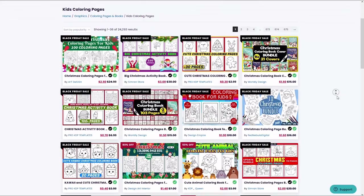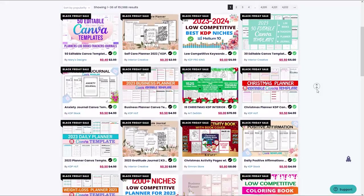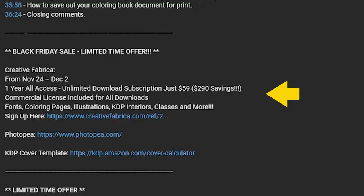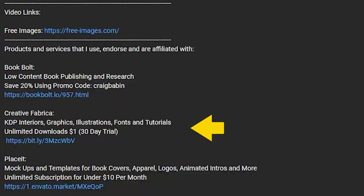That's a $290 savings off the regular subscription price. That subscription gives you unlimited downloads to coloring book pages, professional colored illustrations, KDP interiors, tens of thousands of custom fonts, and so much more. For those watching after the Black Friday special has ended, you can still get the one-month subscription for $1 and save 20% off any BookBolt subscription using my promo code CRAIGBABIN in the description.